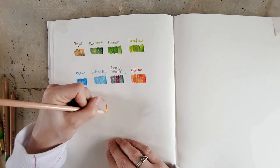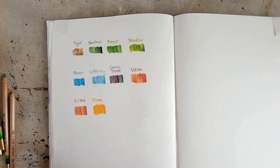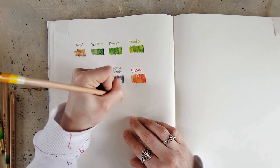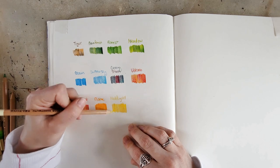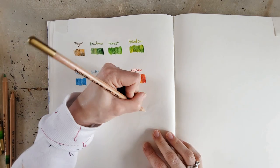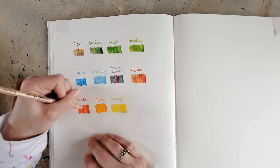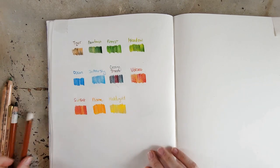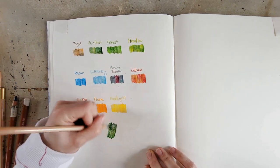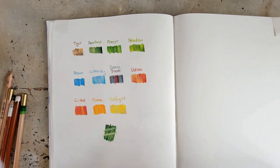I honestly think that my set is actually the old set and the other set is the new set, because I can't find my set for sale anywhere other than Hobby Lobby. I think the new set has a better variety of color — in this one the greens were all pretty similar, and Volcano and Sunset were quite similar. Flame was pretty good but didn't have much variation, and the Matagold doesn't seem to have much variation either. I do think the new set is probably better, which is probably why they've updated it. They also have a 24-set — I'll link that in the description below.